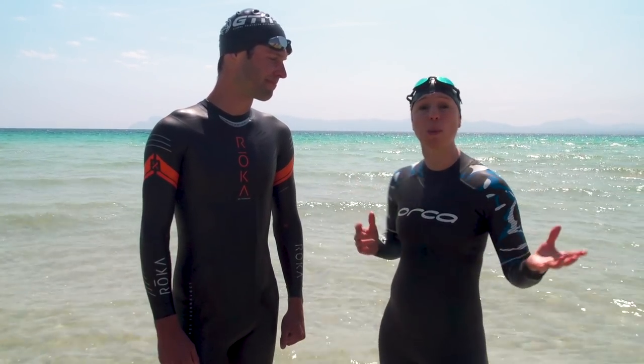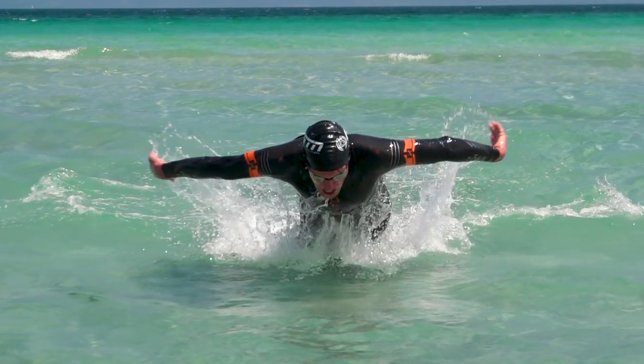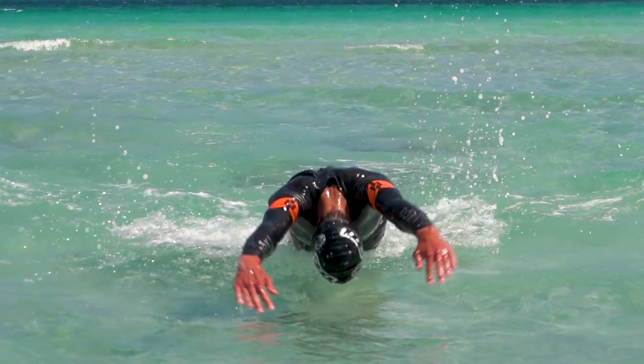If you're doing a triathlon that's got a beach entry or a beach exit, then mastering the dolphin dive could give you a serious advantage over your competitors. I know, it does look a little bizarre, but it won't look so bizarre when you leave everyone for dust.